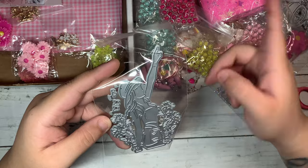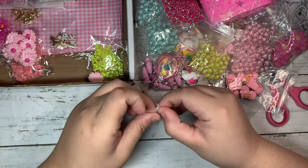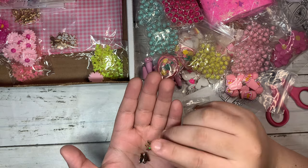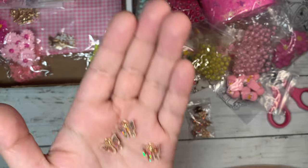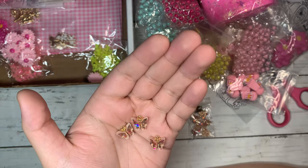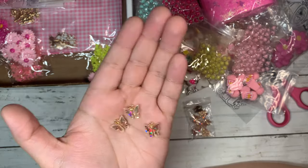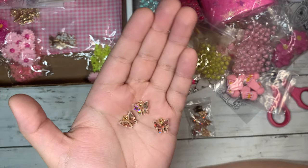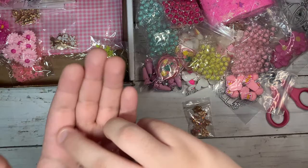Here's another die — it's the same style as the other one I showed you. I also saw these really pretty butterfly charms, and these ones are really cute — they have this sparkle to them. They had different colors but I just got them in this one for now. I wanted to see how they looked in person, so I'm definitely going to be ordering the other colors because they are really pretty. I love anything with butterfly charms.